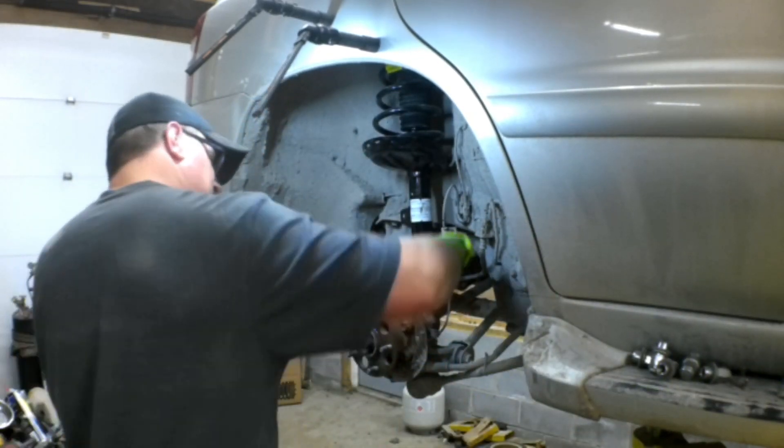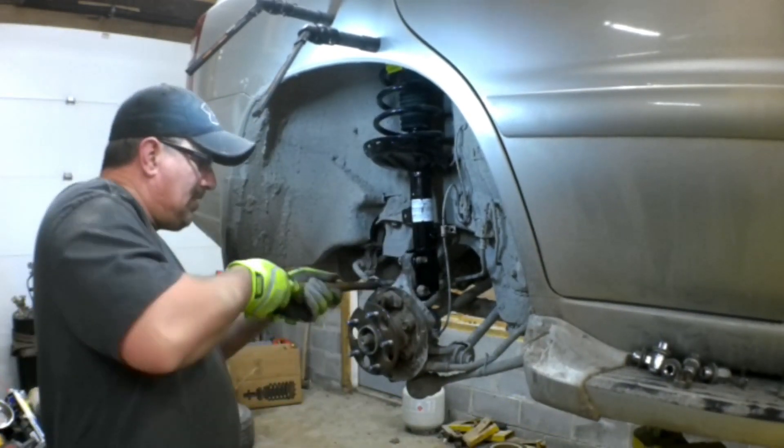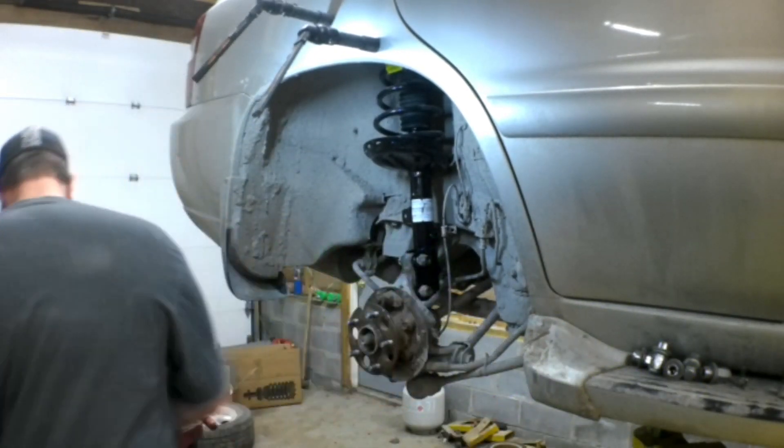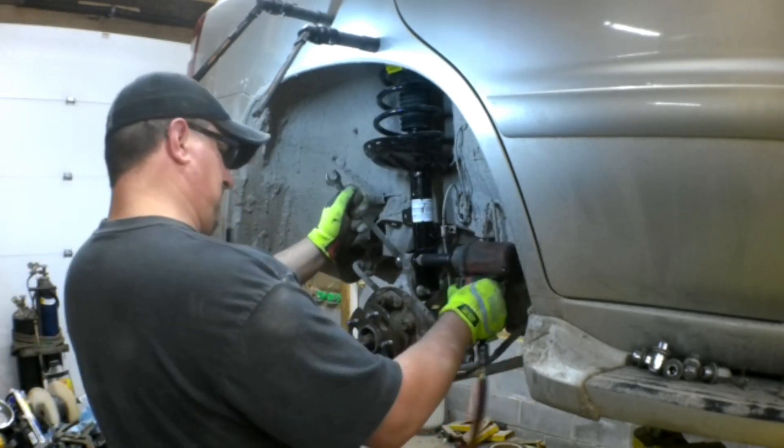I got the bottom one in there, then push in on it and get the top one in there. The hard part is over — just tighten those down. Again, those are 22 millimeter.